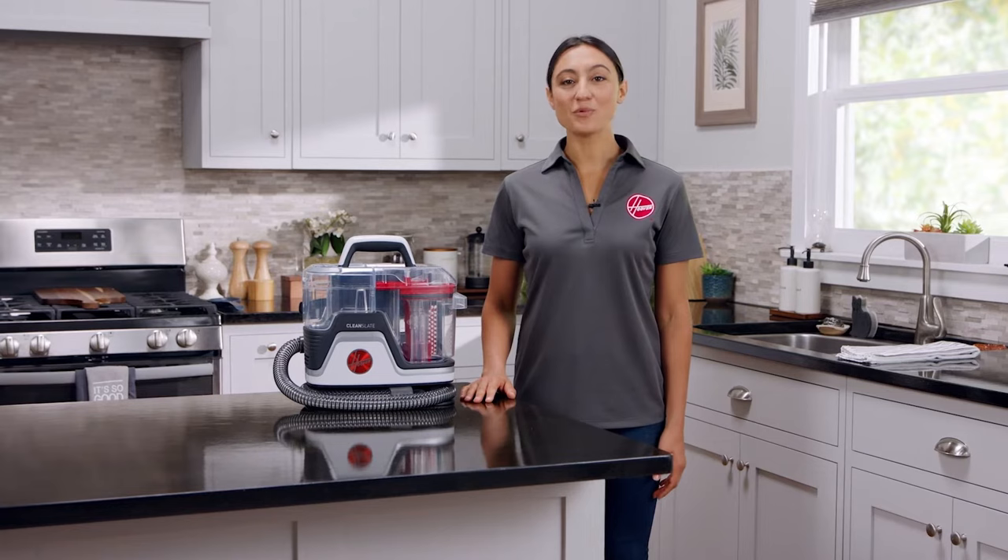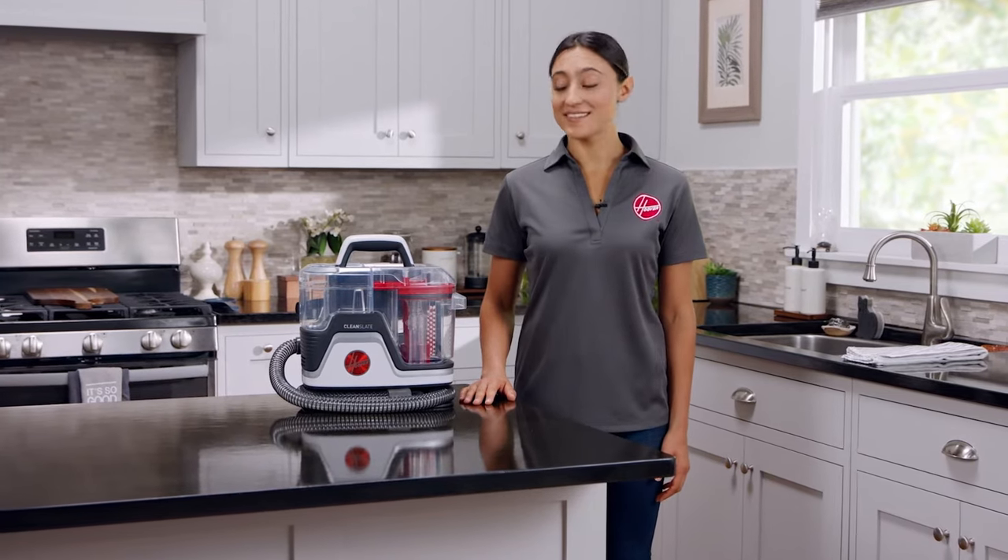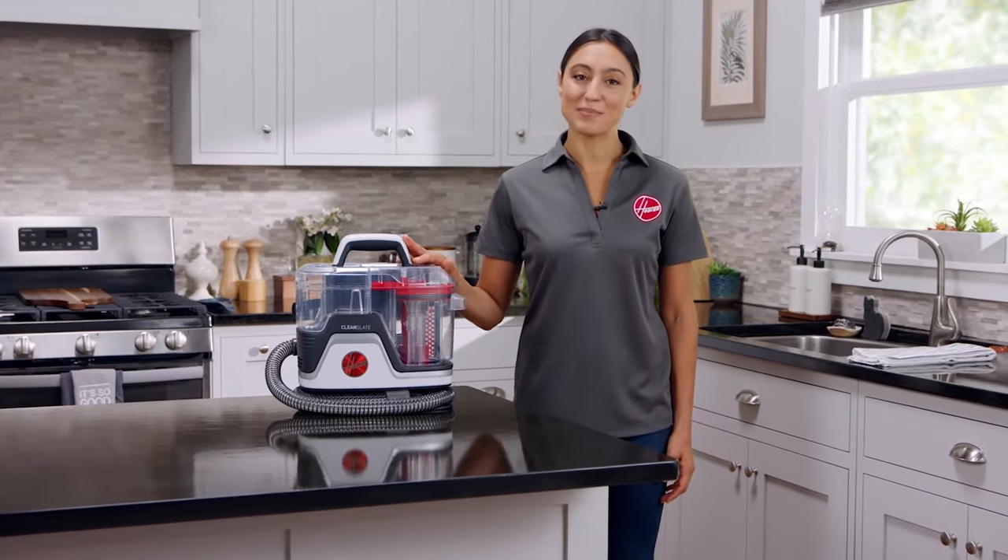Hi, I'm Allie and I'm going to walk you through the steps for proper maintenance on your Hoover Clean Slate carpet and upholstery spot cleaner.